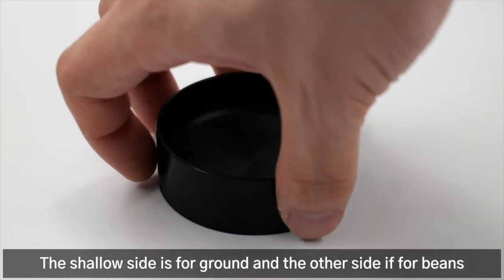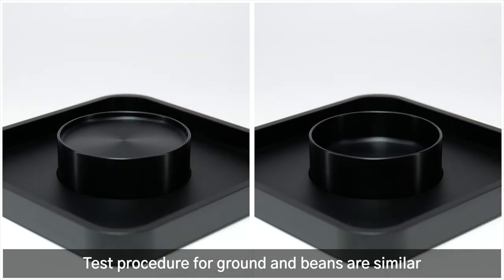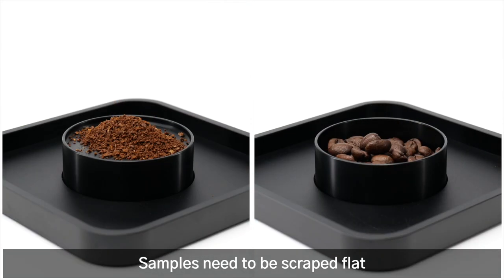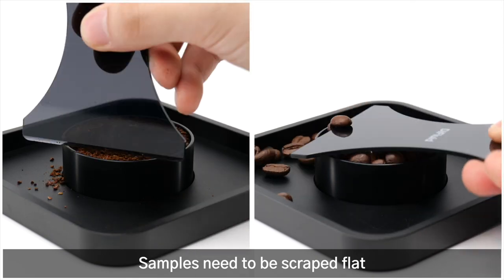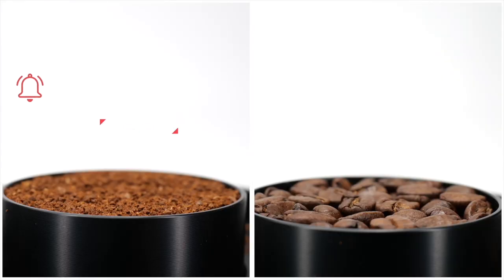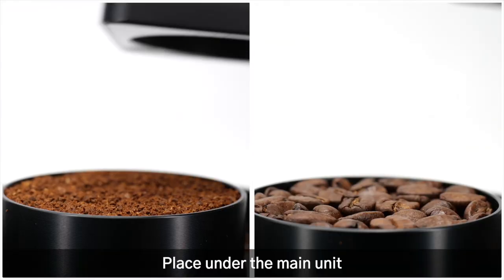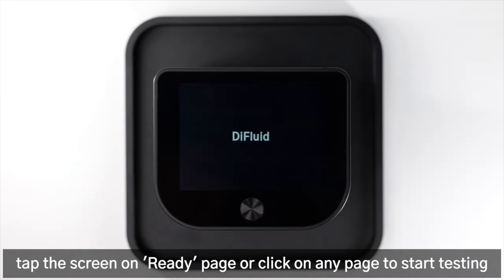The shallow side is for ground and the other side is for beans. Test procedures for ground and beans are similar — samples need to be scraped flat. Place under the main unit, power up, then tap the screen on the ready page or click on any page to start testing.